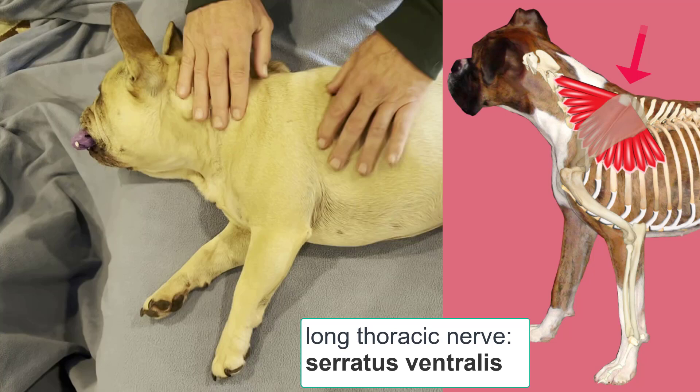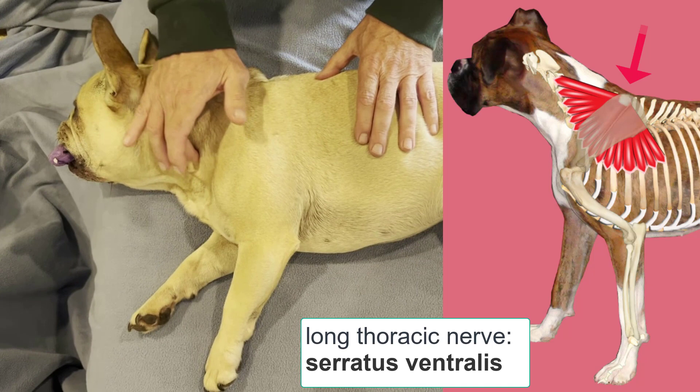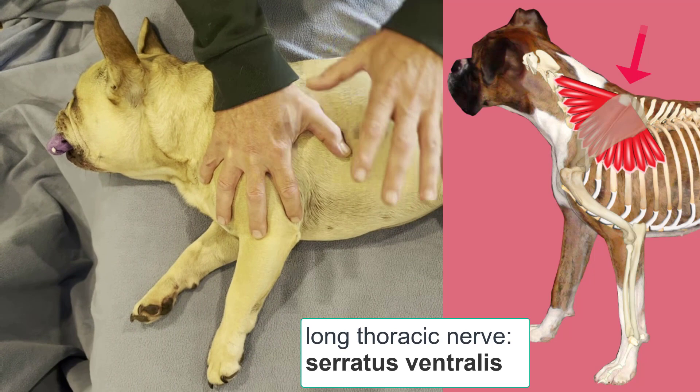The serratus ventralis attaches to the dorsal medial aspect of the scapula, and then comes down like a fan, attaching to the transverse processes of the caudal cervical vertebrae and through the ribs up to about rib seven. So it sits medial to that scapula like a big fan. The primary function of this muscle is to support the weight of the body trunk between the thoracic limbs.